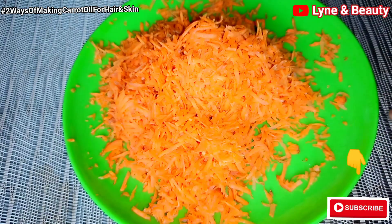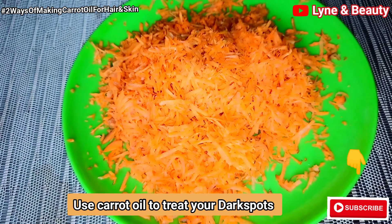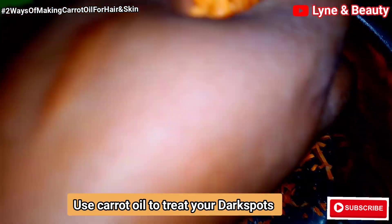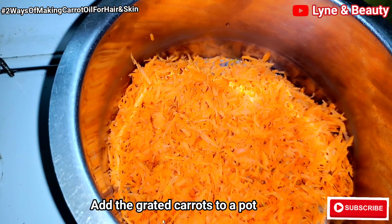Please if you have dark spots or hyperpigmentation, try carrot oil. Carrot oil will help fade dark spots. It has been found to be effective in reducing pigmentation and helps in skin lightening. Therefore, carrot oil is highly recommended to treat hyperpigmentation.